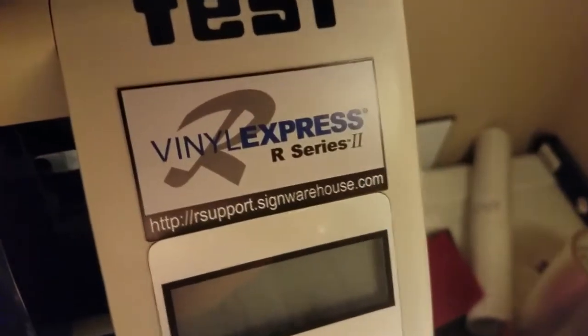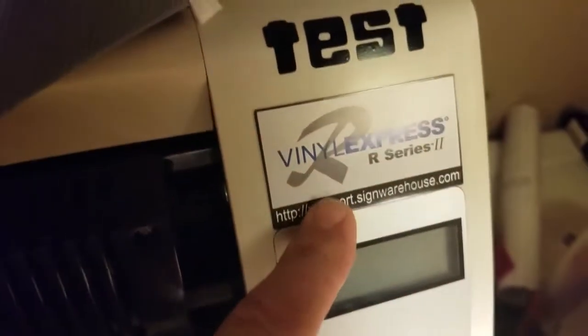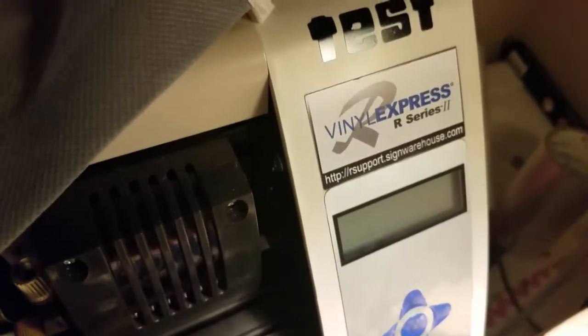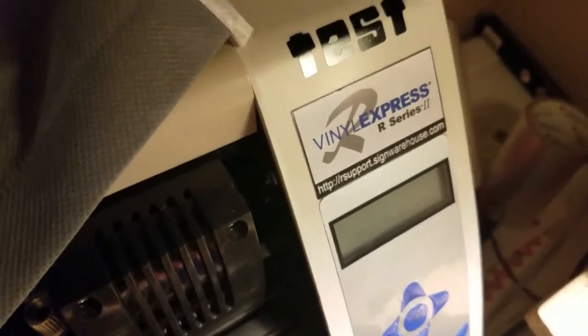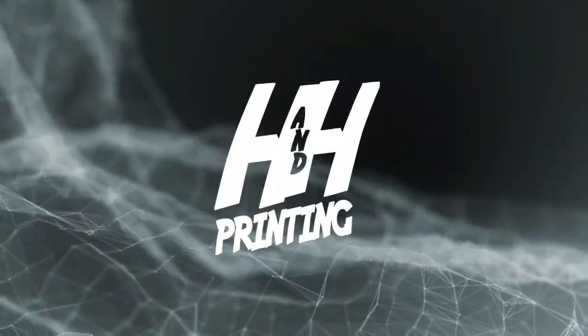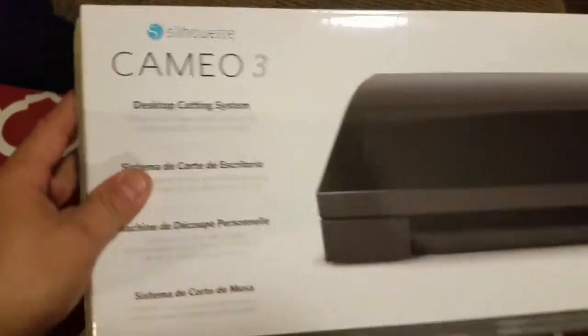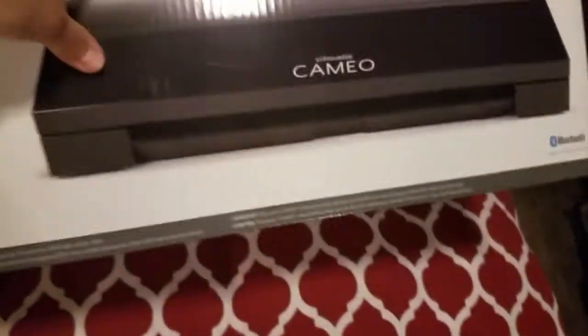Hello, welcome to dad's video! We're back with another video. Y'all know I got the Vinyl Express R-Series 2 — that's the one I use on my videos. But I'm fixing to show y'all something else I bought for my wife. She saw me doing stuff so she got the fever, so I picked her up a Silhouette Cameo 3 for herself.